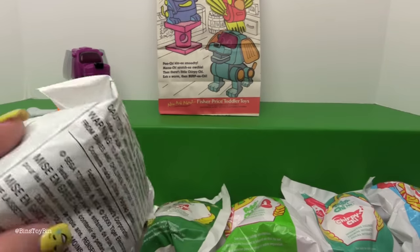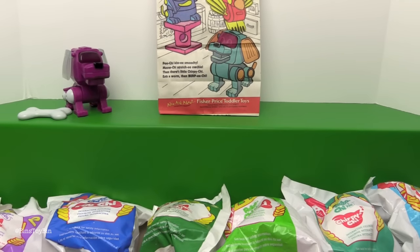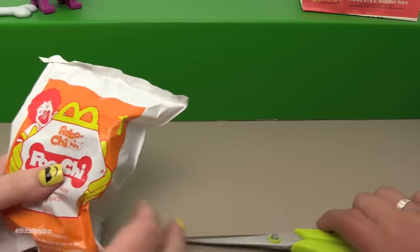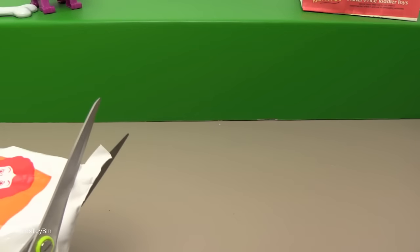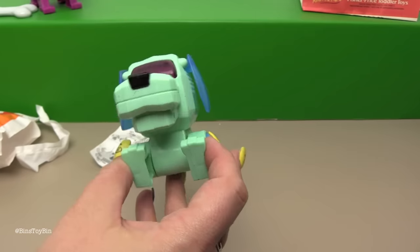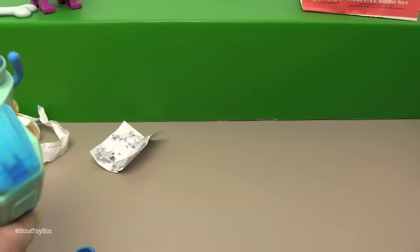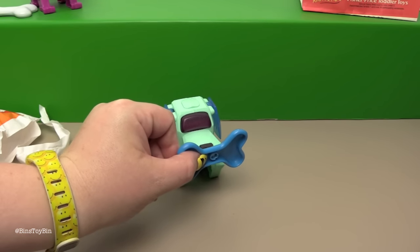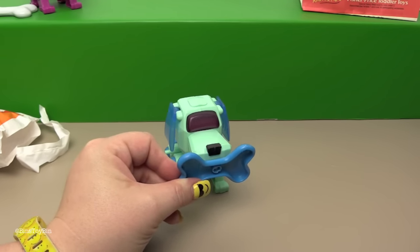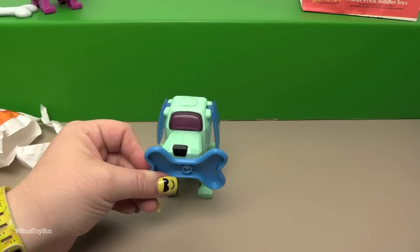I want to know what color combo this number one is, because in our research we saw there is a color combo of this dog that is purple and green - the Bin's Toy Bin colors - so I want the purple and green one. I'm going to open up our second number one and see what color combo we got. Oh look at this one - it's blue and blue! I like that color scheme. The winder is not in a good location. Do you see the magnet that is moving the dog? Look at that - he's just moving!